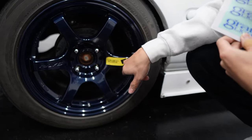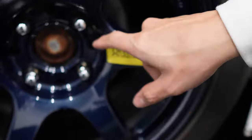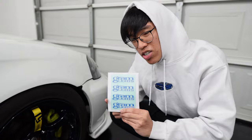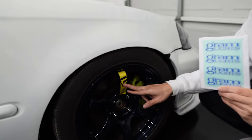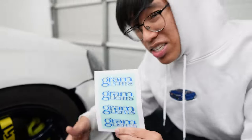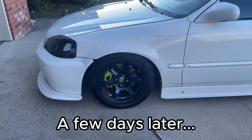These stickers on the Gram Light 57s are coming off. Plus I don't think the yellow goes with the blue very well. We're gonna put the Gram Light stickers on where the old sticker used to be, and eventually in the future we are going to paint these calipers the same color as this Gram Light sticker.